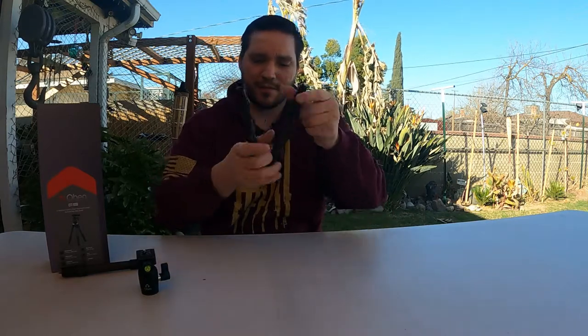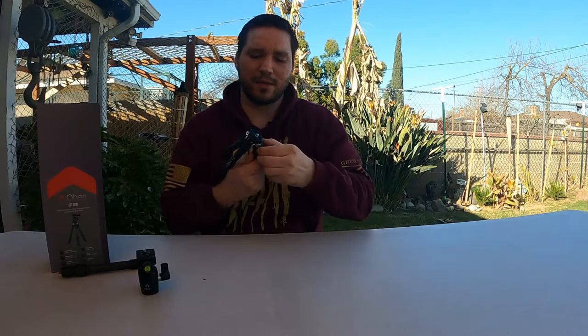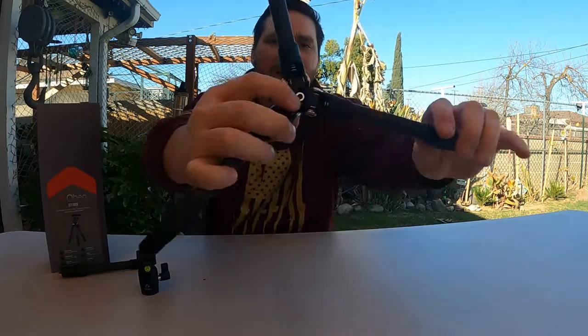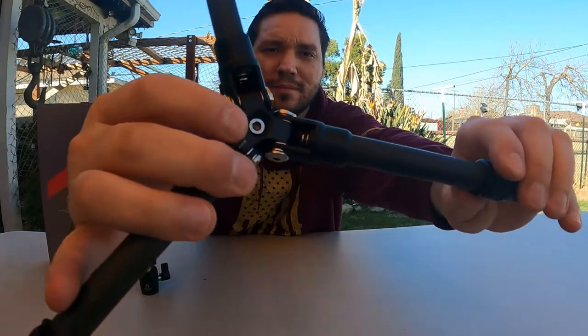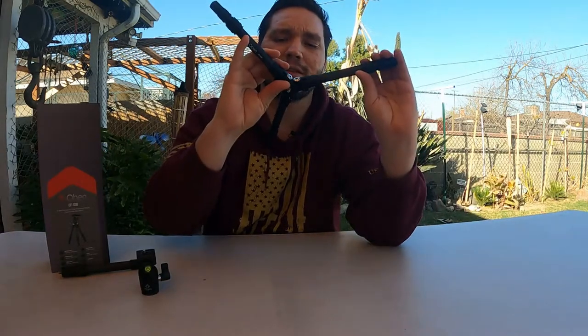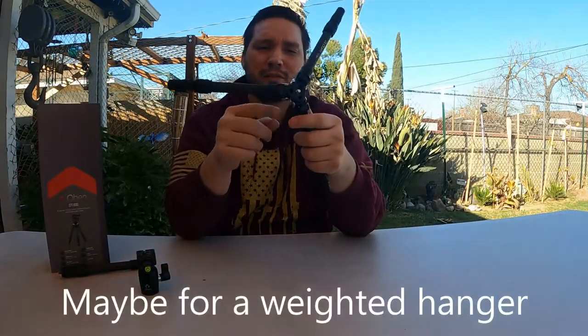At the bottom here, when you open up these legs, there is another feature — a threaded base right here. It looks like a three-eighths thread in there. I'm unsure what that's for — maybe to add the extension to the bottom to hang a camera — but they don't have a three-eighths thread that would connect into it.